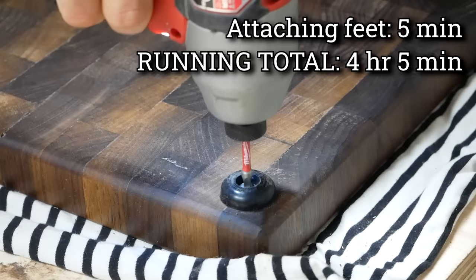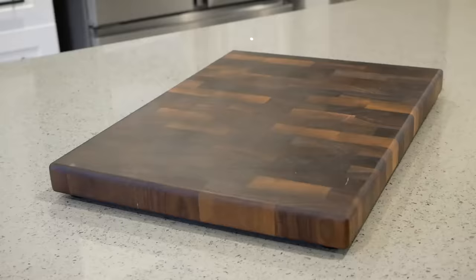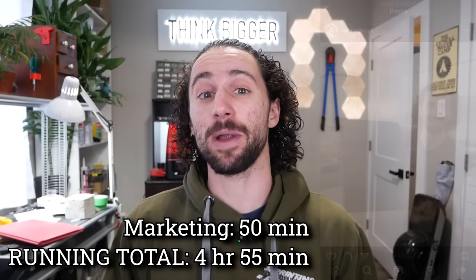The cutting board is done, and now it's time to actually sell this thing. I took some nice photos and made for-sale posts on Instagram and YouTube community. That whole process took 50 minutes, bringing our running total to four hours and 55 minutes. I still have to package and ship it, which I'm estimating will take around 30 minutes, bringing our total time on this project to five hours and 25 minutes.